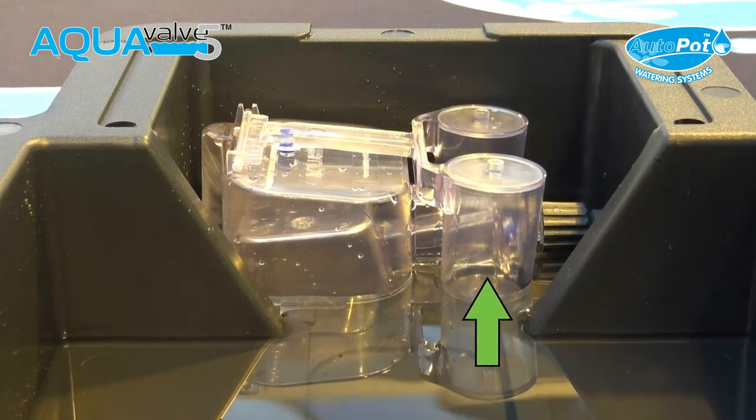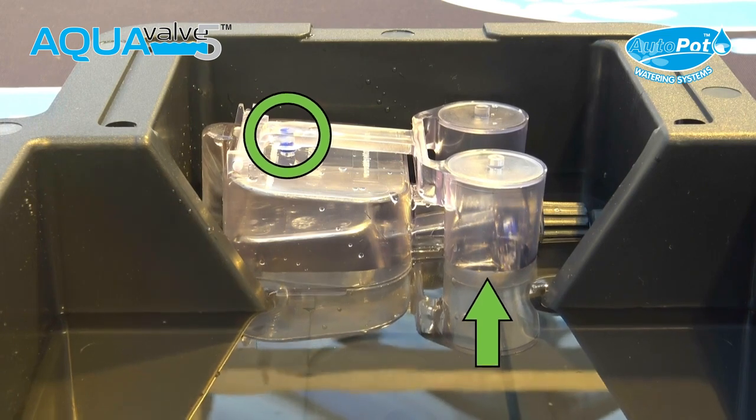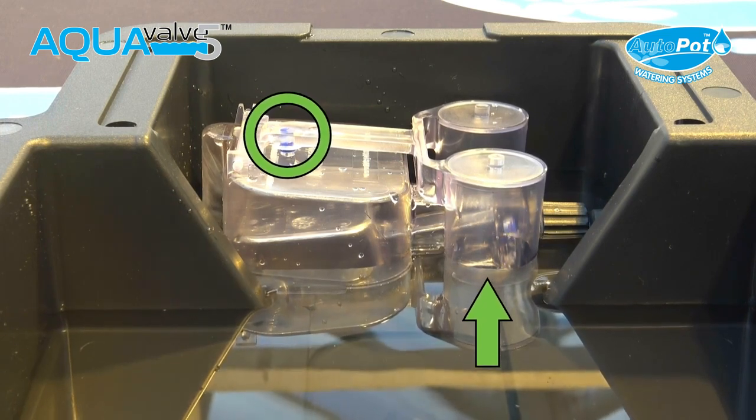As the tray fills, the top float will begin to rise. As the top float rises, the airtight connection between the top float silicon and the hole below it will be broken.